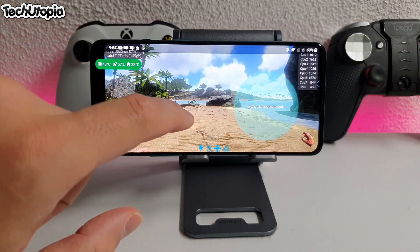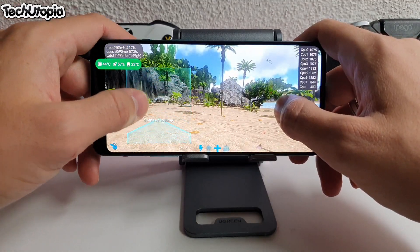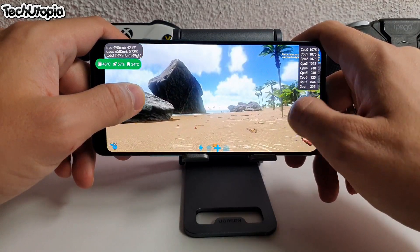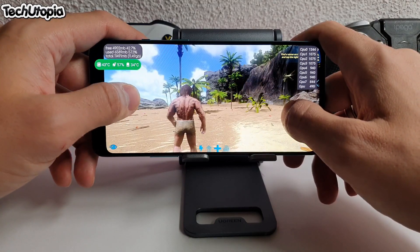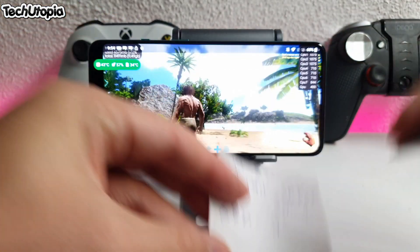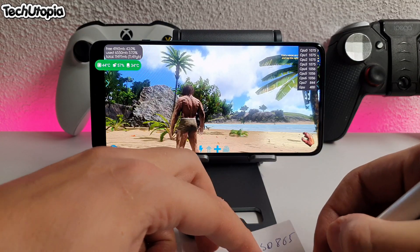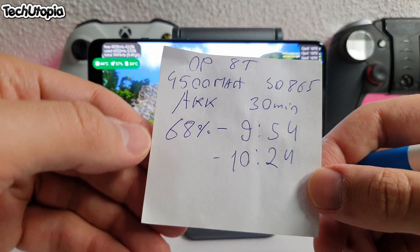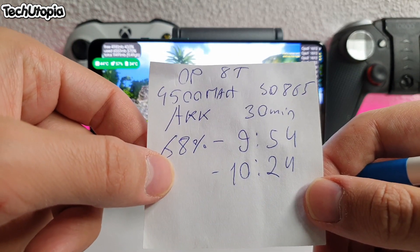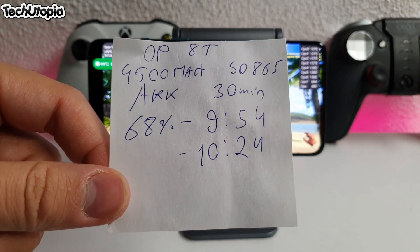I thought I'd test Fortnite, but let's go test ARK: Survival Evolved — also a very insane game for battery drain test. Testing on Epic mode, highest graphics, maximum graphics. Wi-Fi is enabled, brightness at maximum, speakers at around 80-85%. It's 9:54, battery at 68%, waiting for it to start. We'll play it until 10:24, same as PUBG — half an hour. We're gonna test the temperatures and check battery drainage percentage for ARK Survival Evolved. Will it also be around 10%? I don't know — check it out.